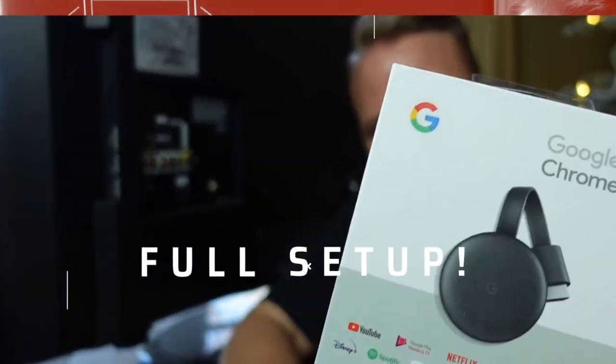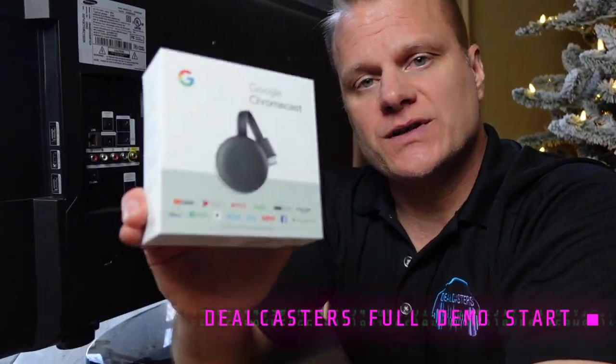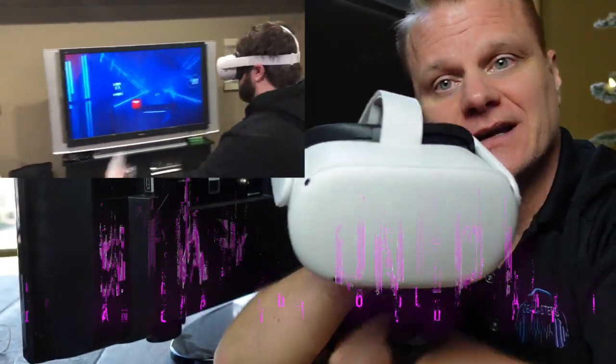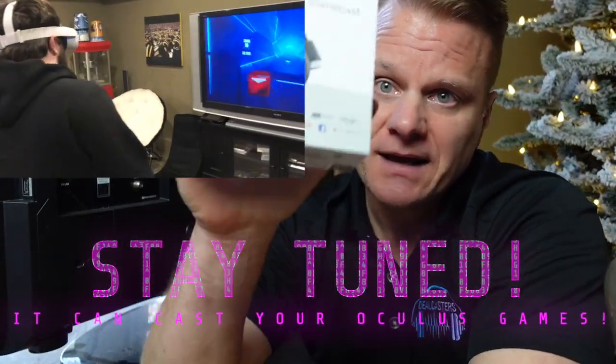What's up everybody? It's Chris with DealCasters and I'm going to show you a complete setup, really quickly, how to get your Google Chromecast on your TV. And if you're like me, you can't wait to get this Oculus Quest up on a television — right now there's very few ways to do that, and this is one of them. So let's get into it really quickly.